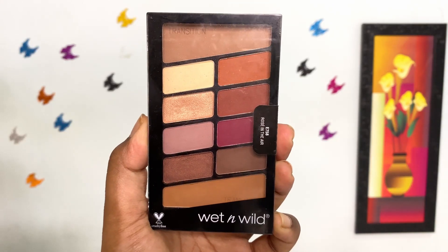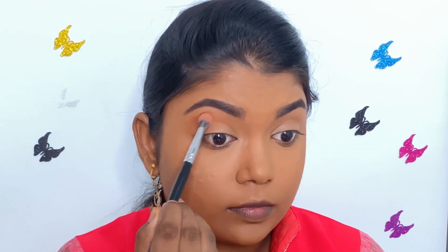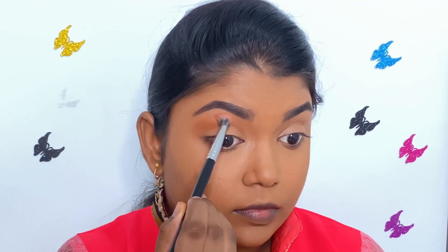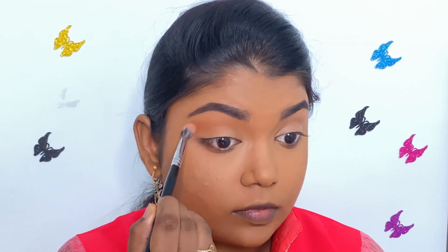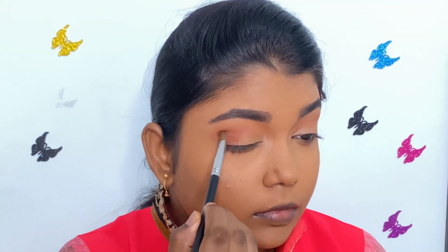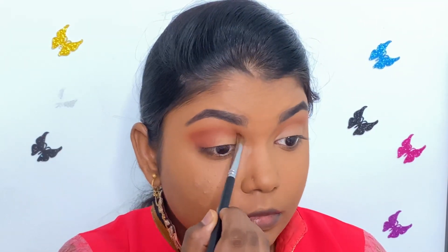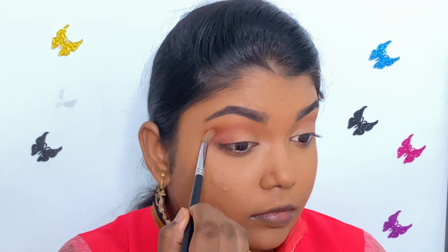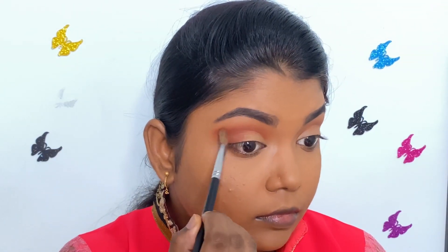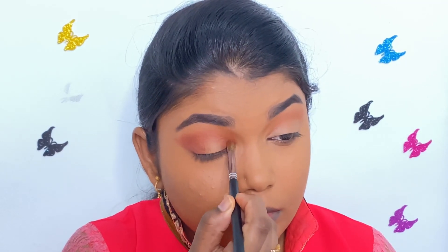Now for eyeshadow, I am using Wet n Wild Color Icon eyeshadow palette in the shade Rose in the Air. First, I am picking the orange shade and I am blending it well with a fluffy blending brush. Then I am using the warm brown shade and I am blending it well on the crease and the outer corner of my eye. I am also taking the same warm brown shade to the inner corner of my eye as well.